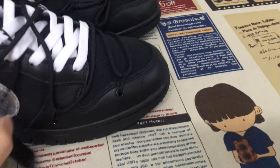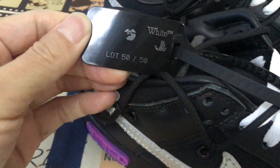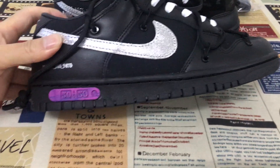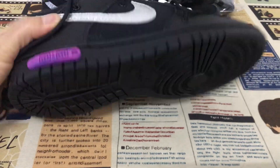Here's the zip tie — zip tie says 50 or 50. All black. Rubber sole also.